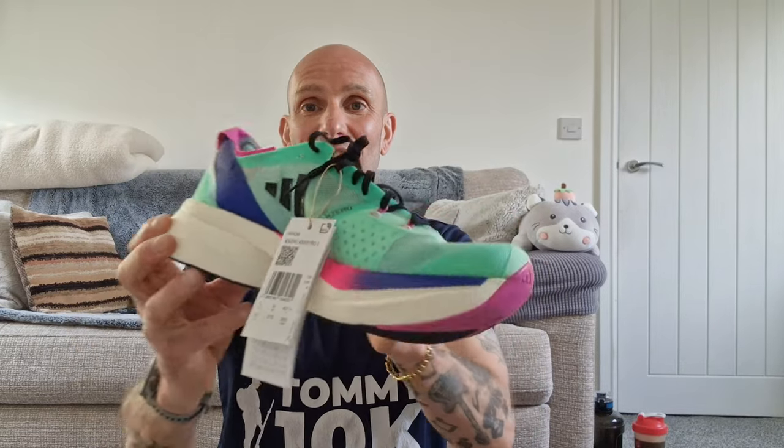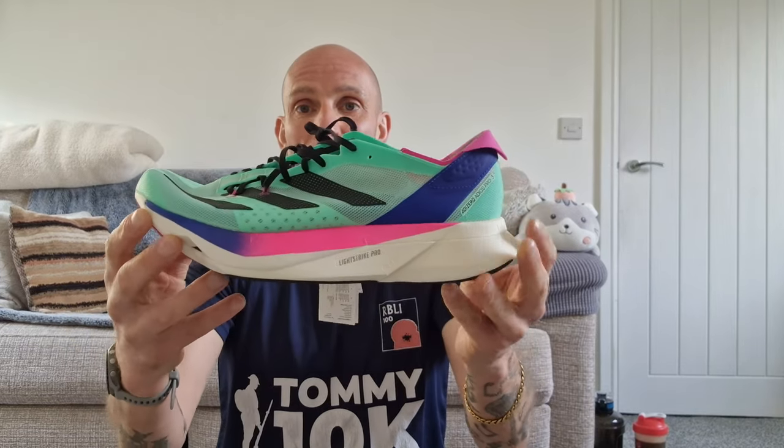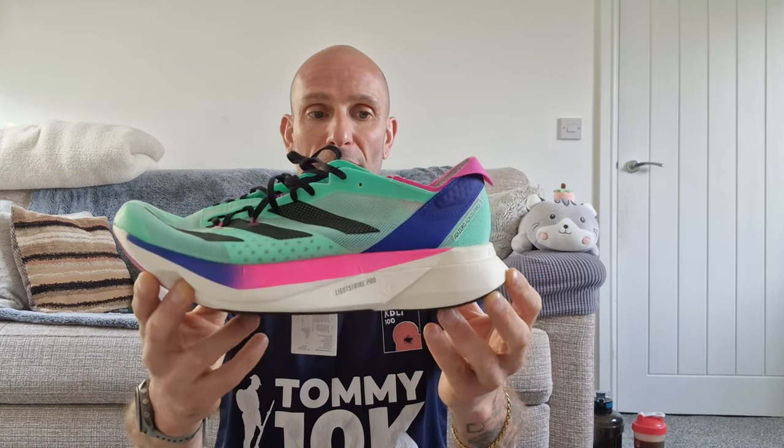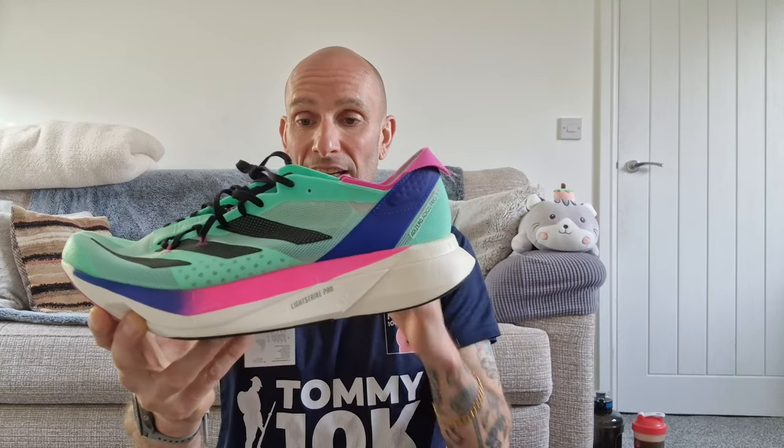How do, peeps, and welcome to a quick running shoe review on the Adidas Adizero Adios Pro 3 — that's a mouthful! There they are straight out the box. I got these as part of a refund from some Nikes — the Nike's upper came away from the outsole, so I sent them back, got a refund, and decided to try something different after reading the reviews for these.